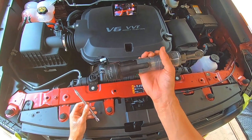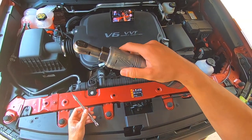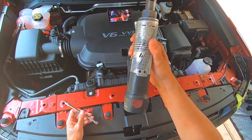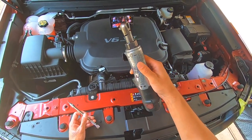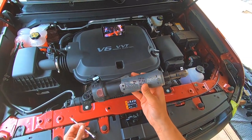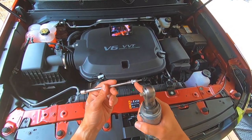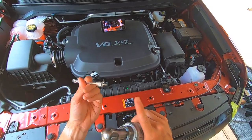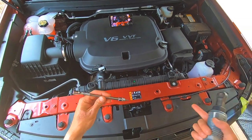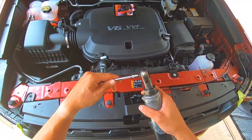I'm using a T15 on a quarter-inch extension with an electric ratchet — this is a Matco ratchet. Milwaukee makes a really good one too; I highly recommend it. I'll leave links in the description box for all the tools and parts I'm working with, so if you need anything just go down and check that out.